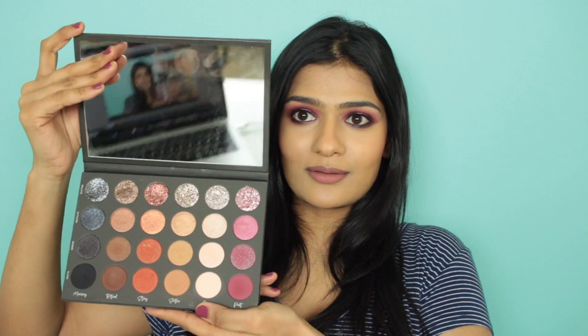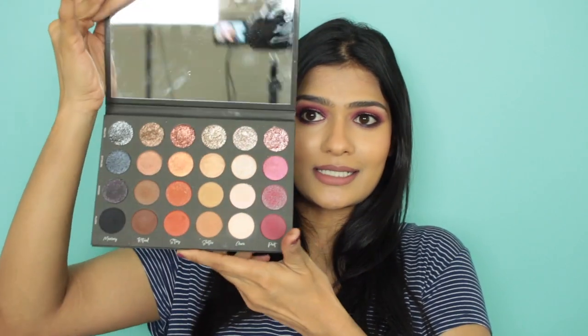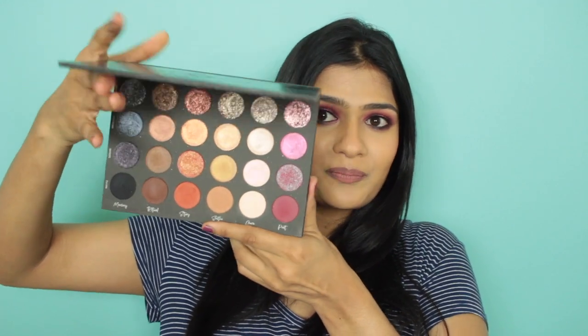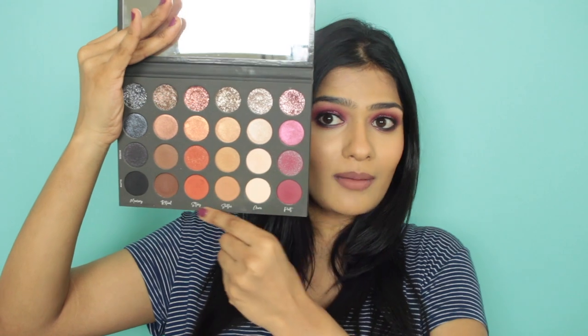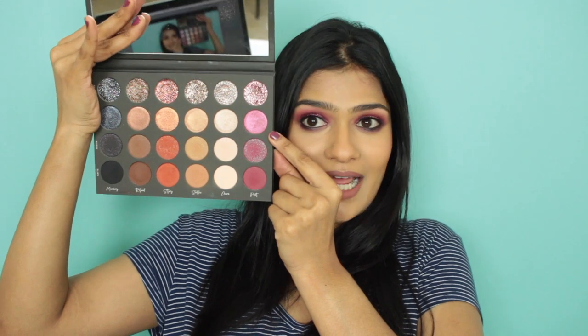This is how the palette looks like inside. As you can see, you get a huge mirror with this. You have four different rows — one is all matte, the second row is called sequin shadows with small glitter particles embedded into a matte shadow, the third is a metallic row, and the last one is pure pressed glitter. You can see the sparkle on it.